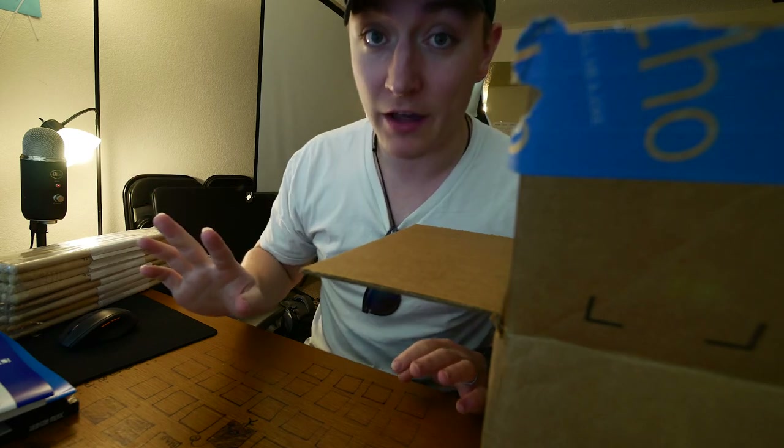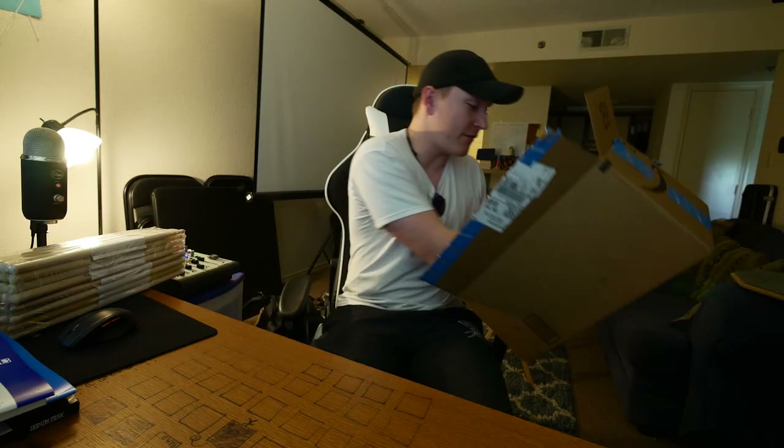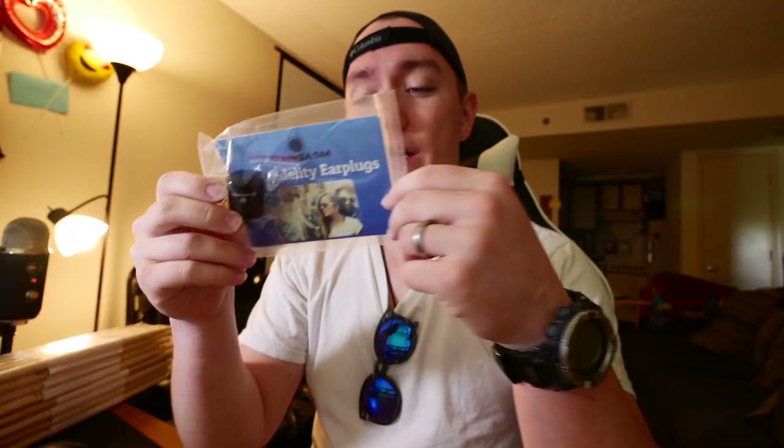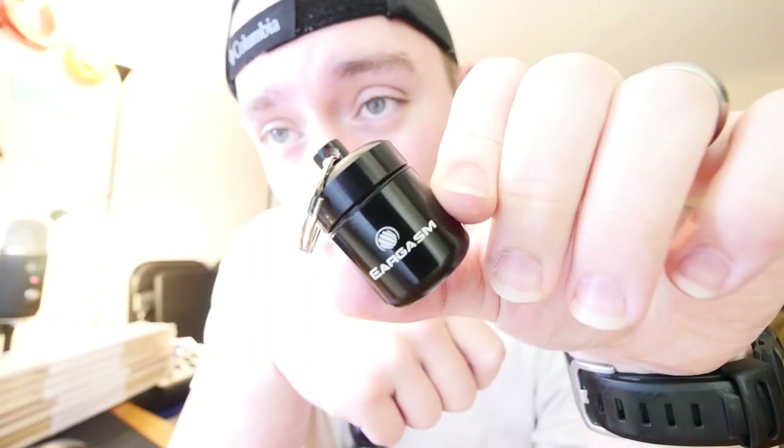The final thing in the box — and this is the first thing I'm gonna explain — is called an Eargasm earplug. It comes with this little case that will go on my keychain, which is awesome because I do always carry a keychain. These earplugs are different from any other earplugs.